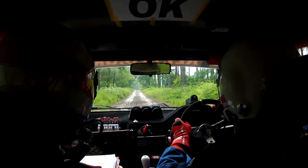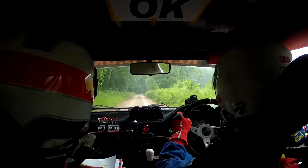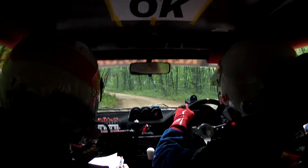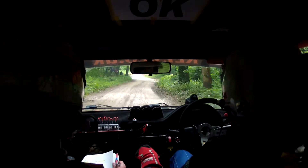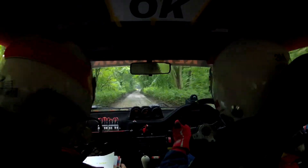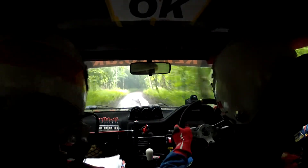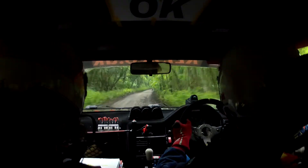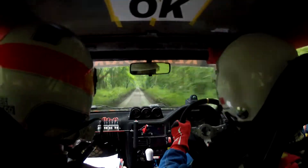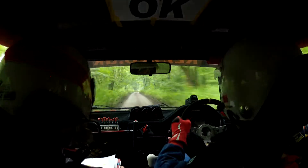3 post exit, 3 post exit. 300. 200, 2 left tightens over crest, care. 100 down mid. Care here. Turn square left, turn square left over slippy, onto tarmac. 200, slippy, slippy. 5 right long slippy continues 400. 6 right continues with 150.